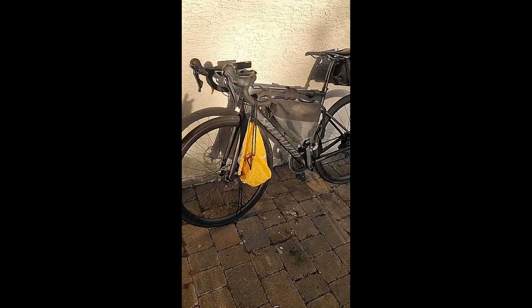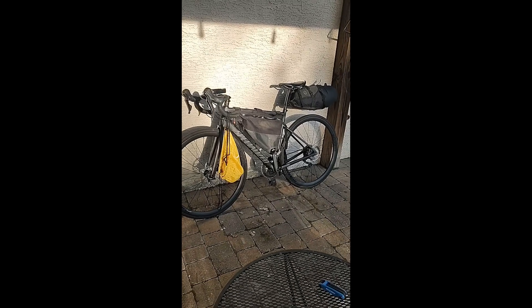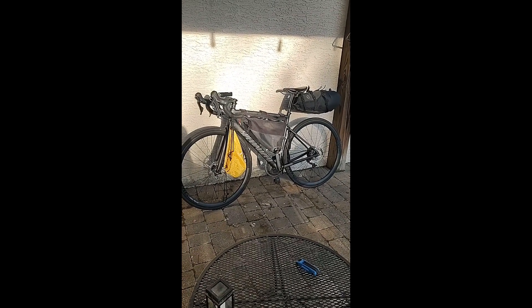And I love carbon. But the bad part about carbon is if you're doing day after day after day and you crack your frame, your trip is over. It's not just a dent.